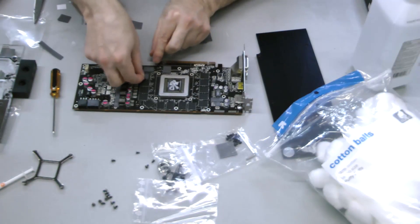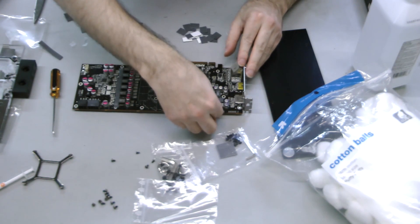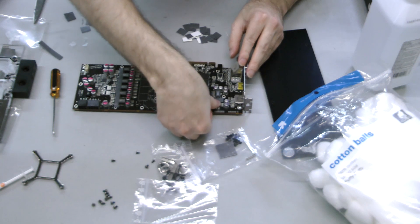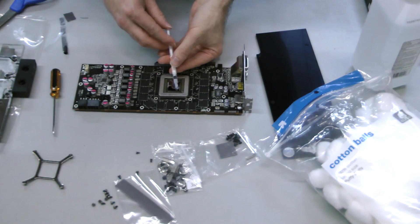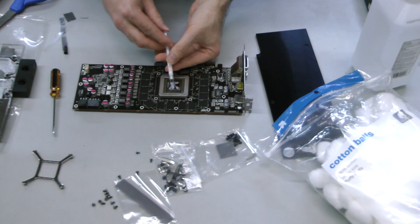After that, cut and apply rectangles of padding to each memory chip. Then add two more strips to the power circuitry on the left side of the card. I added a star of thermal grease per EKWB's instructions to the GPU die early, but any time is fine.